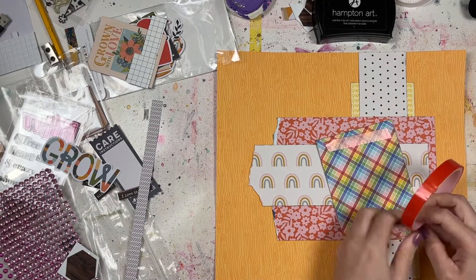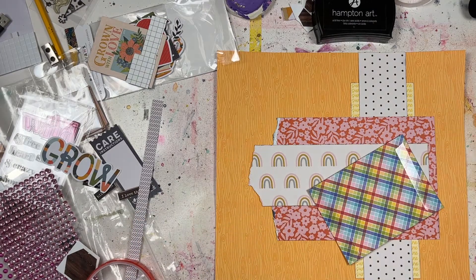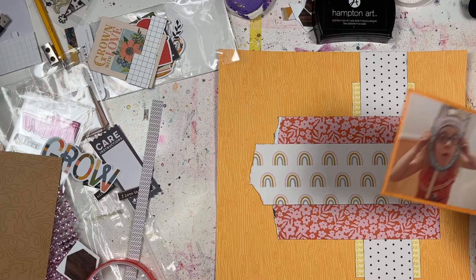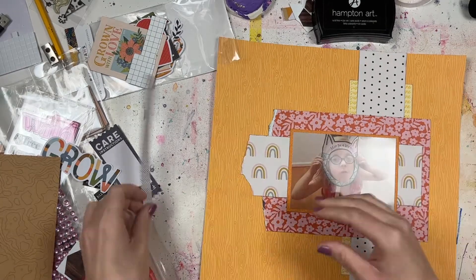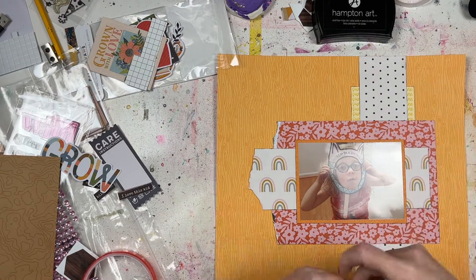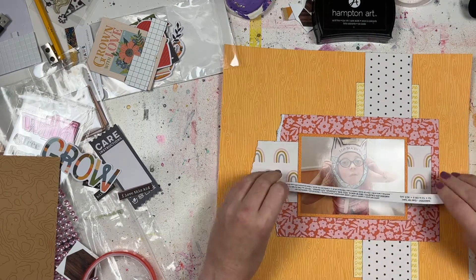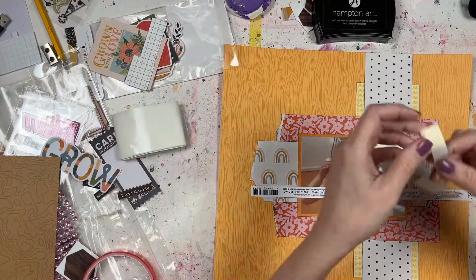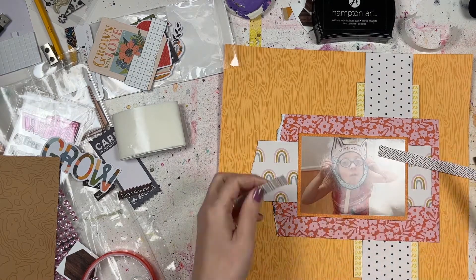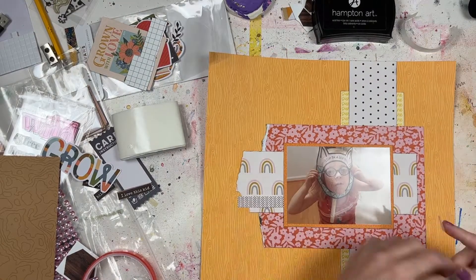I am a very messy scrapbooker. I have the best of intentions to clean up my space after I create something, and to organize everything before I even sit down and start — but that doesn't happen because quite honestly I would rather be scrapbooking than messing around with cleaning. I just don't want to do it. So my space is very unorganized and very messy. I do need to tackle that at some point — maybe it's a New Year's resolution for 2022.